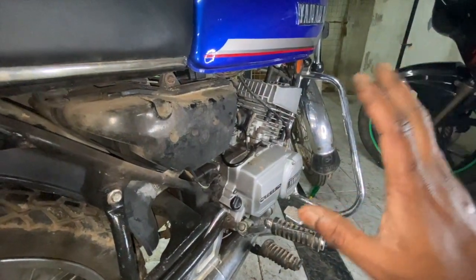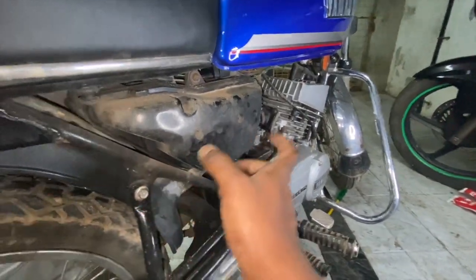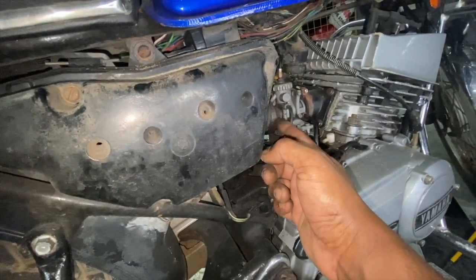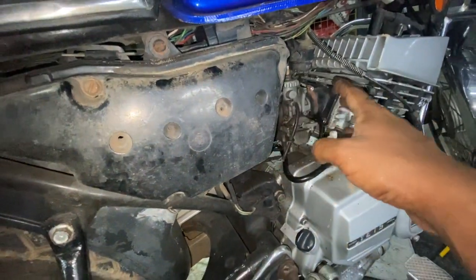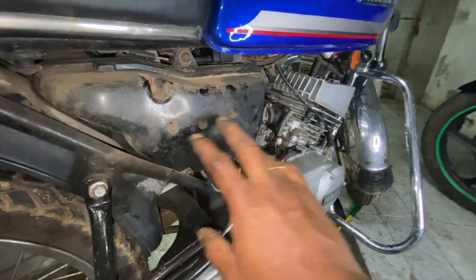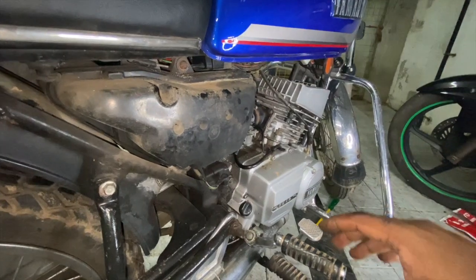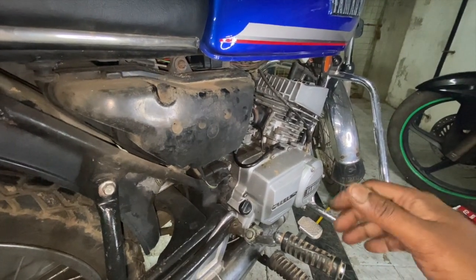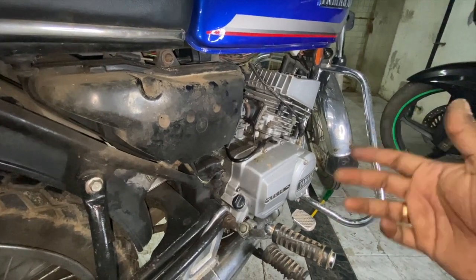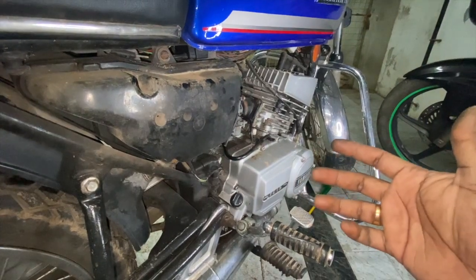The air system basically consists of the air filter box, the carburetor hose, and the carburetor. The symptoms to watch for are: you won't be able to manage the idle, the vehicle is overheating, or when you take a plug reading you will see the entire vehicle is running very lean. So what could be the reason?